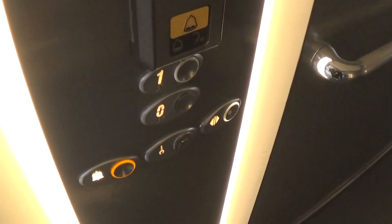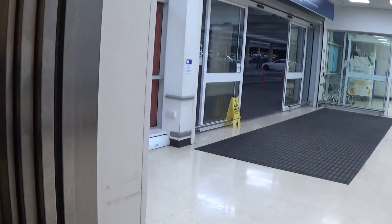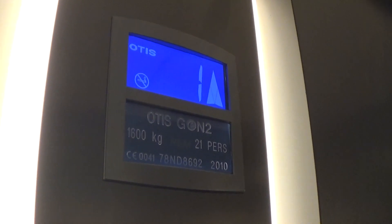You can see the Otis logo. It's got a one. And this is loop two. Capacity is 630 kilos, 20 persons, built in 2010 — 14 years ago. Here's one that's got the voice fixtures.